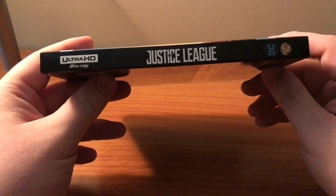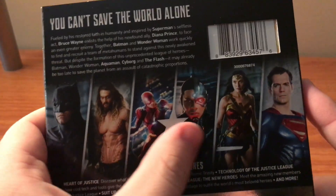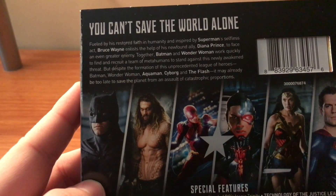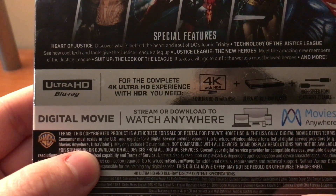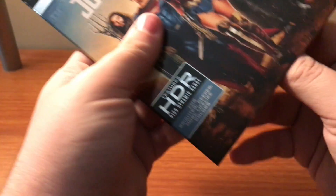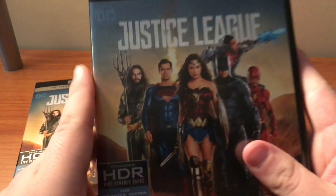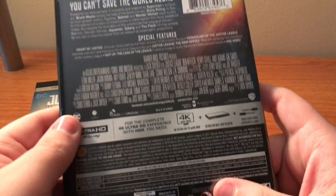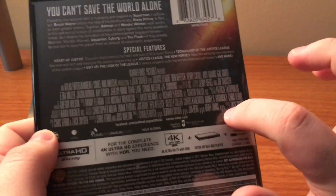The spine is kind of bland, but oh well. The back — I like the lineup pictures right here. You can pause the video to read the synopsis and the special features. The other case has the same cover and same spine, but the back's a little bit different, with some pictures.